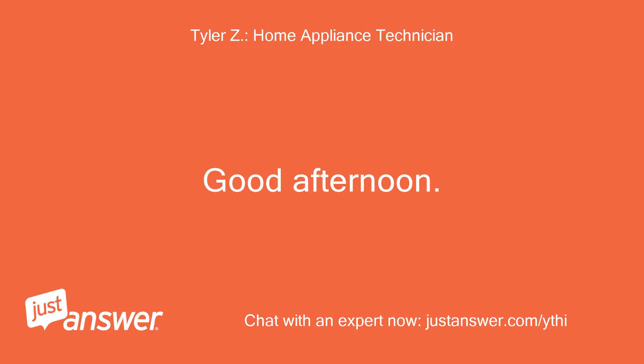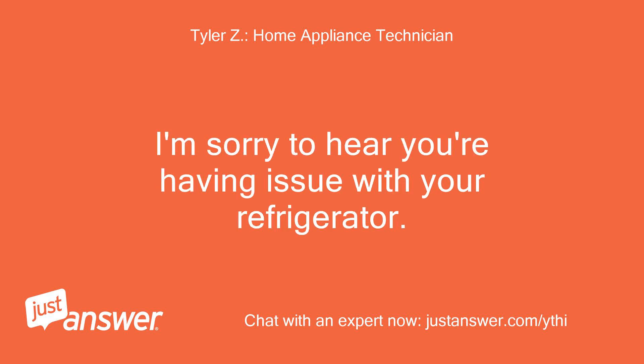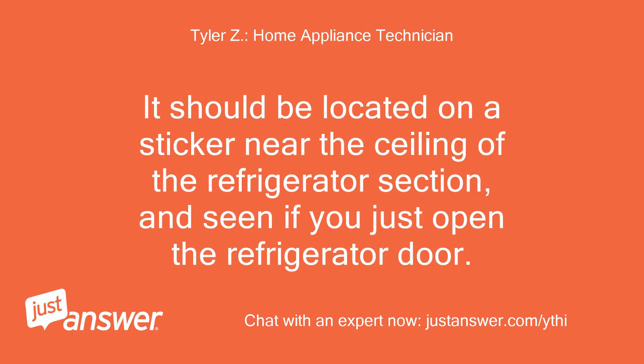Good afternoon. My name is — I'll be assisting you with your appliance today. Please give me a moment to review your question. I'm sorry to hear you're having an issue with your refrigerator; I understand how frustrating that must be. May I have a full model number so I can better assist you? It should be located on a sticker near the ceiling of the refrigerator section, visible when you open the refrigerator door.